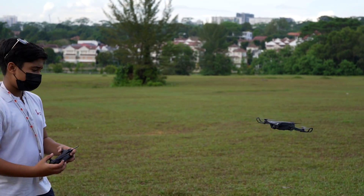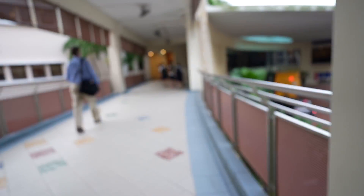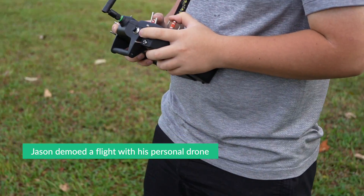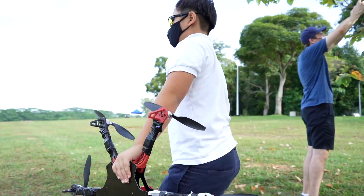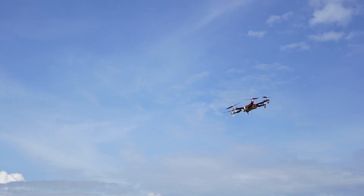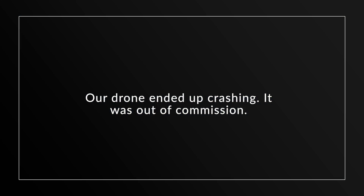It was now time for us to go on a field trip and see if we were able to fly our drone. The team successfully got the drone airborne, celebrating the achievement with great excitement.